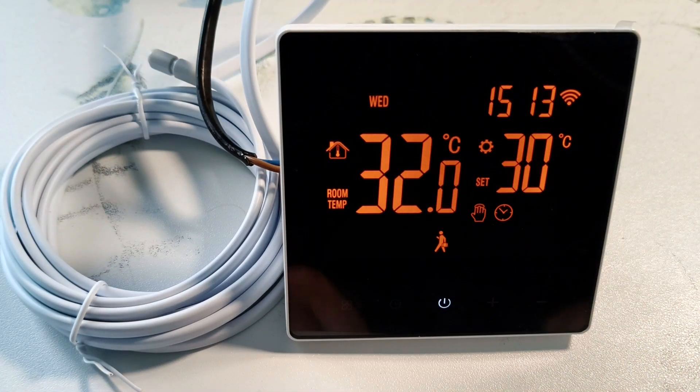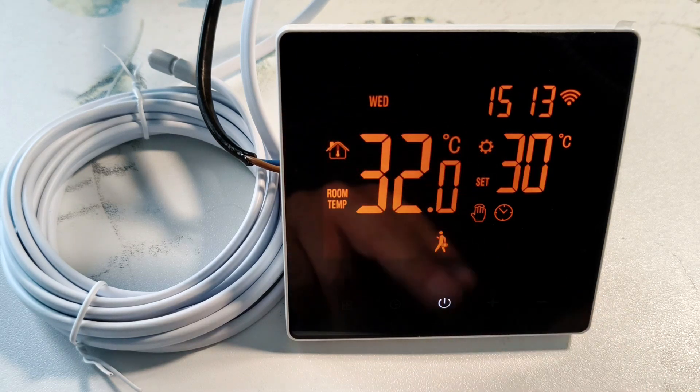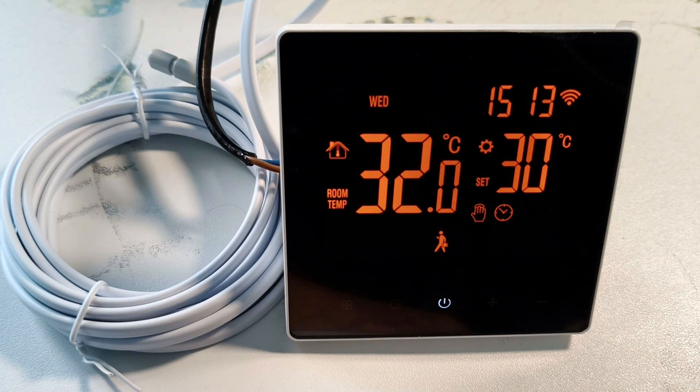In the video, I will look at how to install and connect the thermostat, how to set it up in automatic and manual mode, and I will also show how to control it remotely via the internet using a phone and voice.